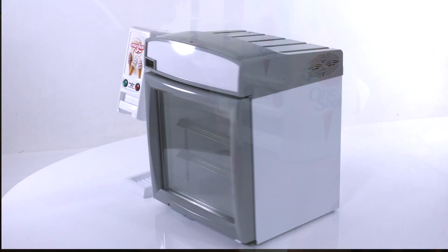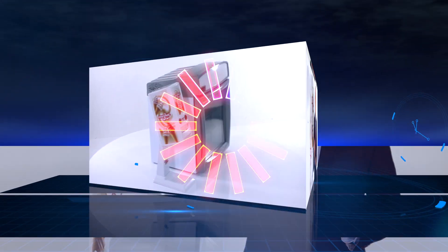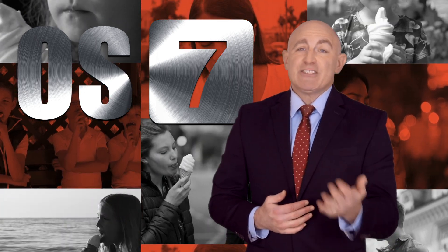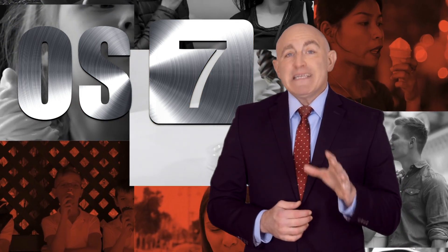Finally, a tabletop configuration allows for attaching the machine on the side of a table-situated holding cabinet. As you can see, the options available to you are mind-blowing. So please ask your local distributor about adapter options.